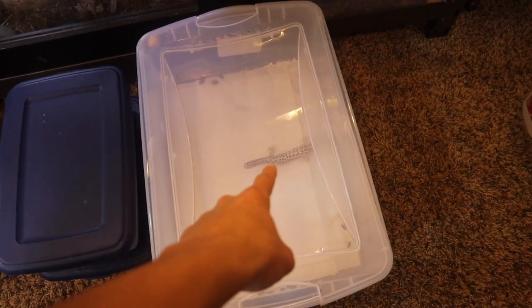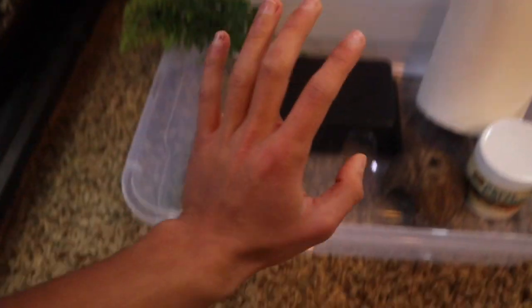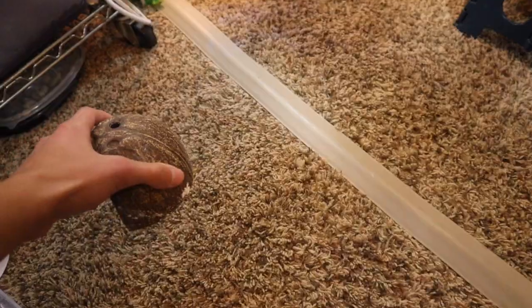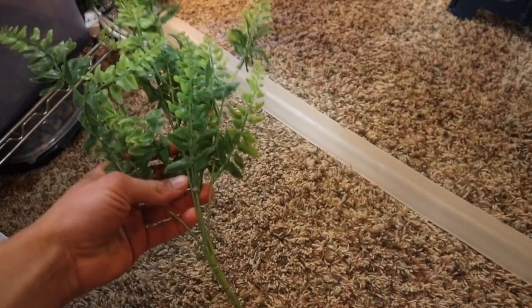Let's get started on building this setup and showing you the ingredients you are going to need. First ingredient, you're going to need a leopard gecko. Next ingredient, you're going to need a plastic tub and a lid. You're also going to need some Repticalcium without D3, a roll of paper towels, one hide here, another hide there, a decent sized water bowl, and some fake plants and or brush.